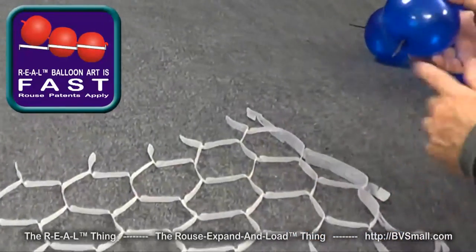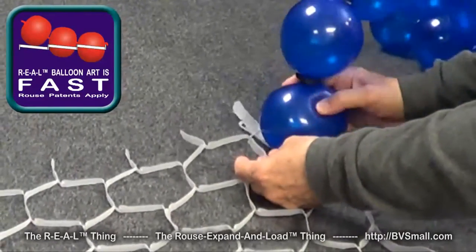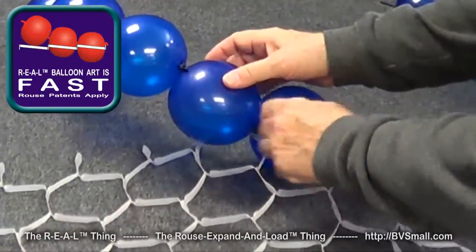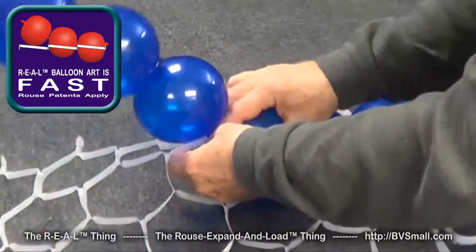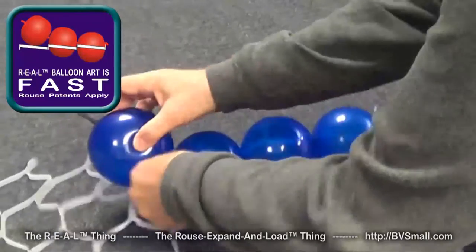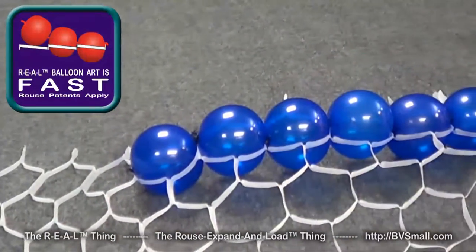The first balloon, as with the other systems, is the most difficult because you've got to get it started. You just put it down and roll it into place. It automatically stops when the neck of your balloon reaches a strap, and then you can roll the second one. Unlike the duplet, you can just keep right on going.